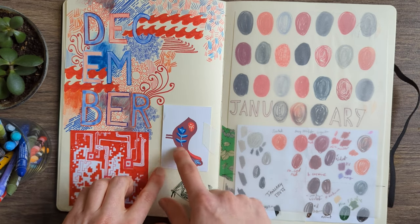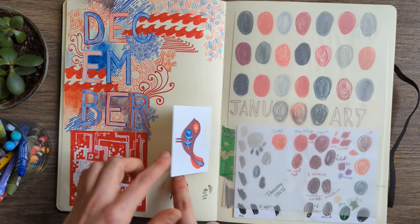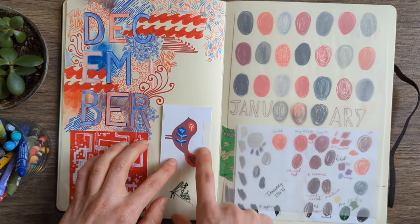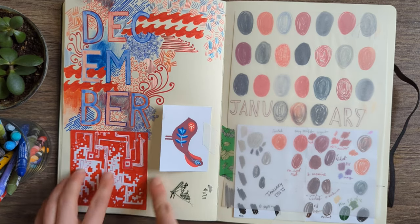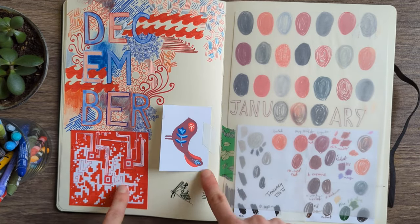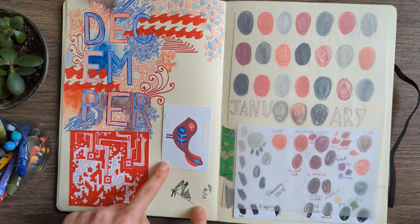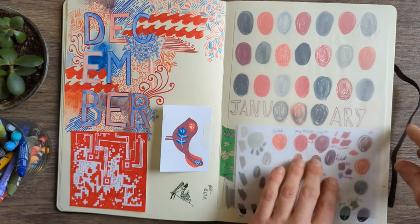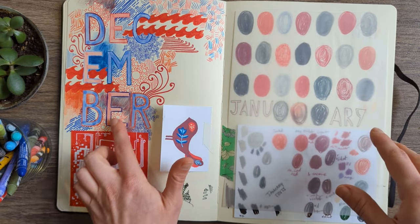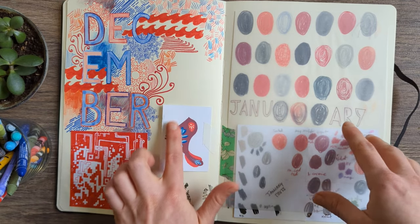Boredom doodling. Another one of these little cards I was making, though I don't think I was happy with it — probably why I left it in there. It's a little bird. And another little square doodle on a piece of paper. Testing out this ink again. This was obviously at the end of December — I did this lettering and then decided to fill in the background and got bored because it looks so messy.